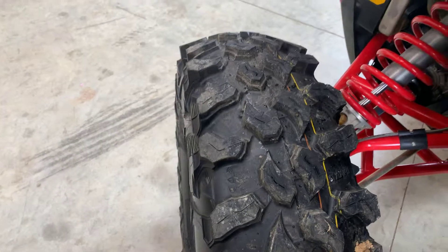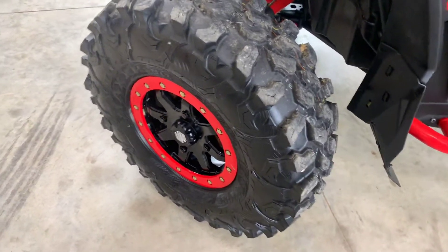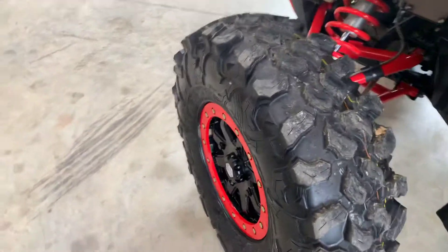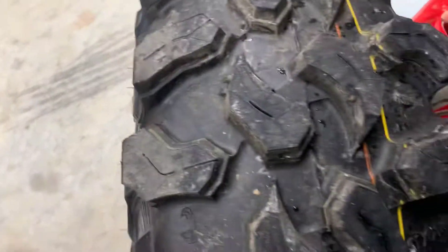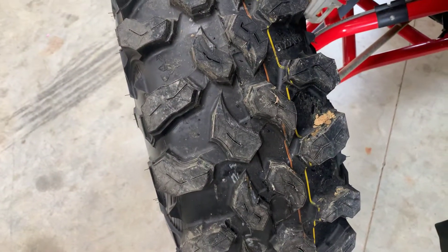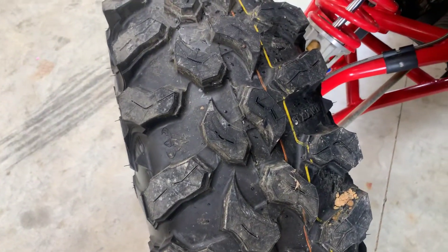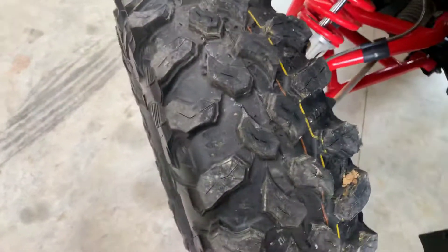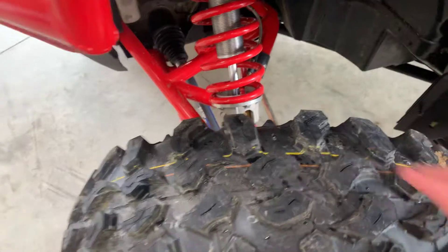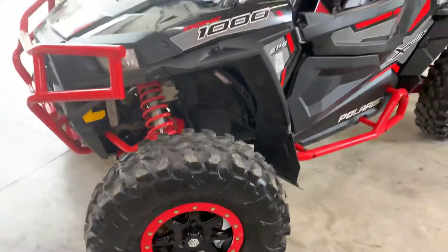They do really good in the trails. I put about 16 pounds of air in them — I don't really need low tire pressure. You can't even tell I've ridden on them. We went to a couple places that are real rocky with big limestone rocks, creek rocks, and tree roots, and the rubber seems really soft but it's done really good. I'm happy with those.